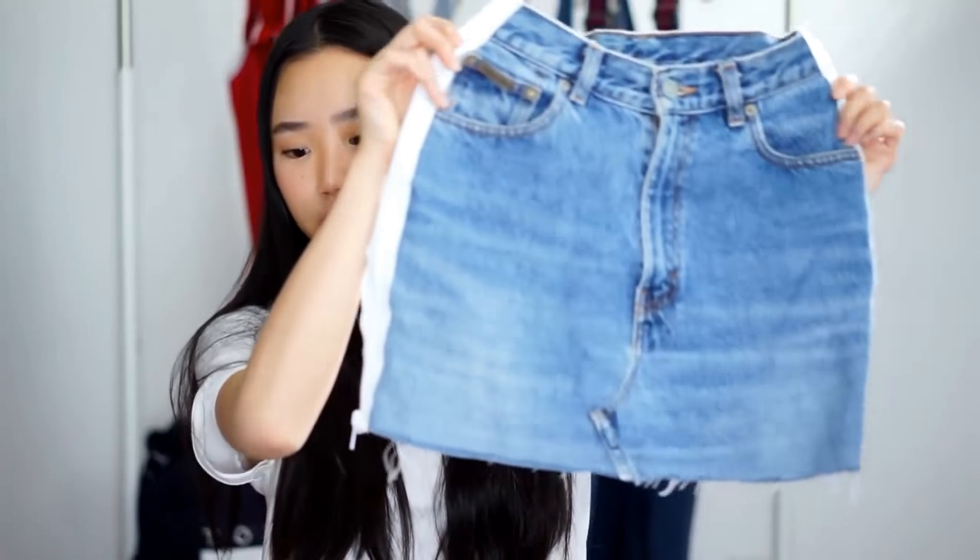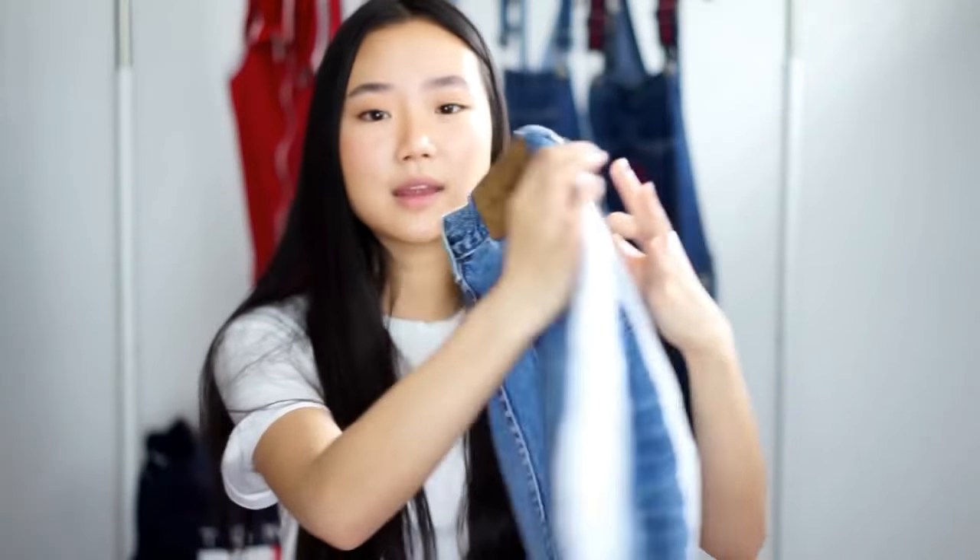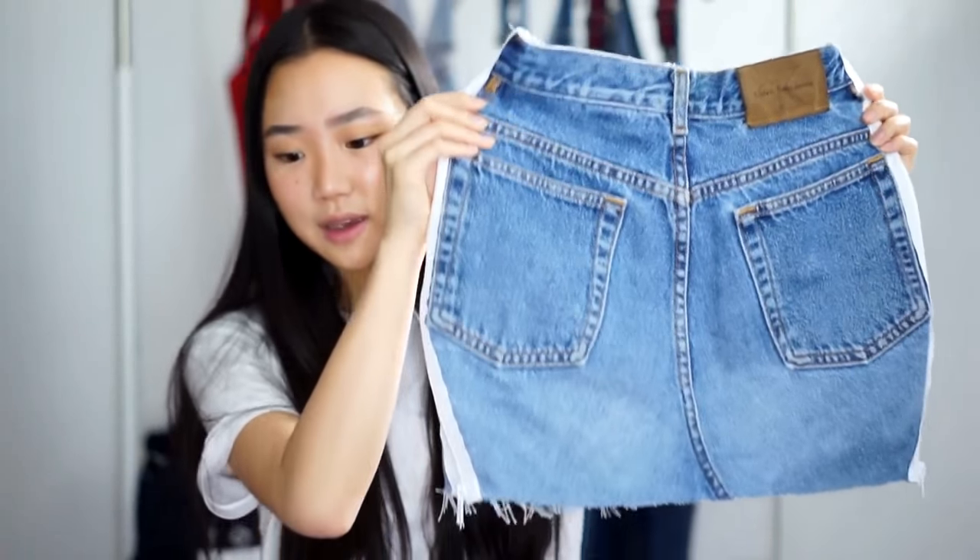So if you've seen my $20 thrifted challenge video, you'll see that I thrifted this really nice vintage CK jeans. I really like them but they're really baggy — they're actually a size 8 I think. But I just felt like I was missing skirts in my closet, so I've decided to take those jeans and make it into a skirt. And here is the skirt that I've created.